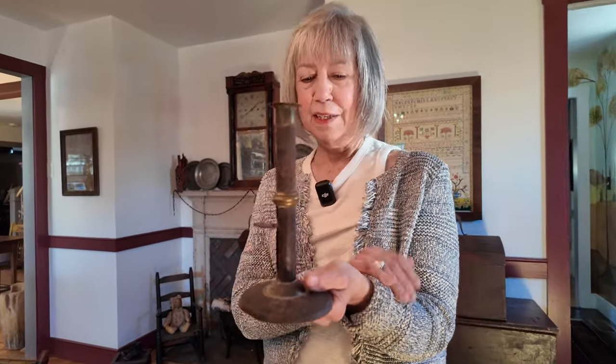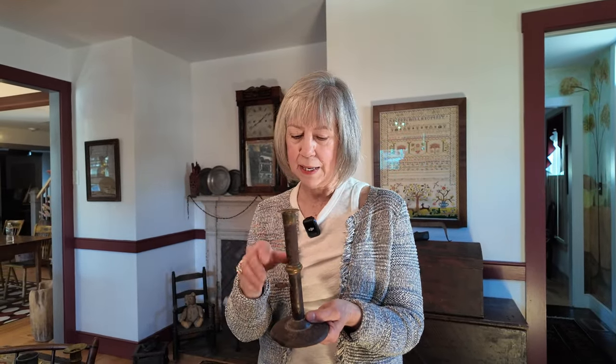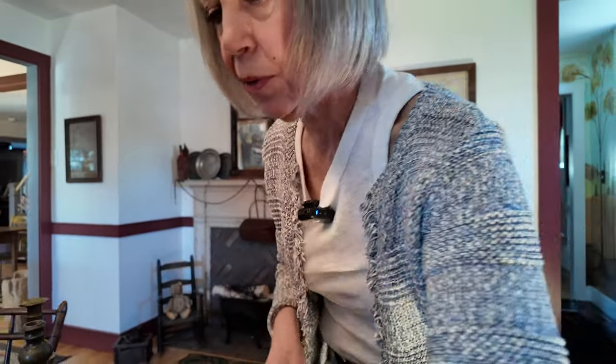Now the wedding band hog scraper candlesticks — so fabulous. I can't believe how many I have now. The ones that have the nut on the bottom are not the oldest; they're in the middle. Then there's the cleated one. I'll just review: this one has a nut on the bottom but it's a different style. Let me find the cleated one — the cleated ones are the oldest.